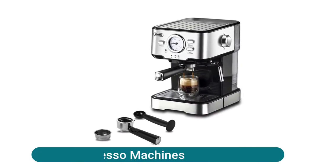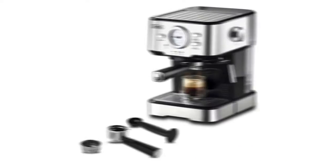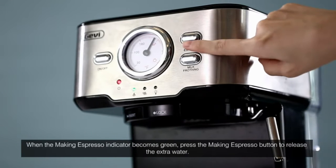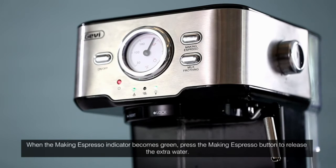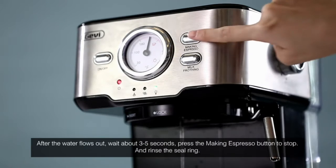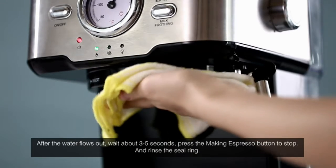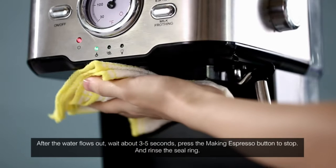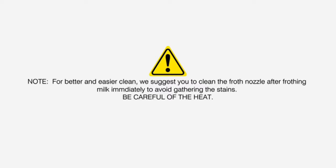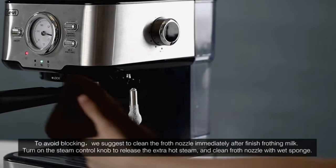Espresso machines cappuccino machine — semi-automatic two-in-one espresso machine. 15 bars professional imported Italian pump with 1100W powerful pressure to extract coffee, releasing the best flavors. It is easy to form beautiful coffee crema and a smooth taste. The steam wand can adjust the amount of steam and rotate 360 degrees, which can produce silky and smooth milk foam.